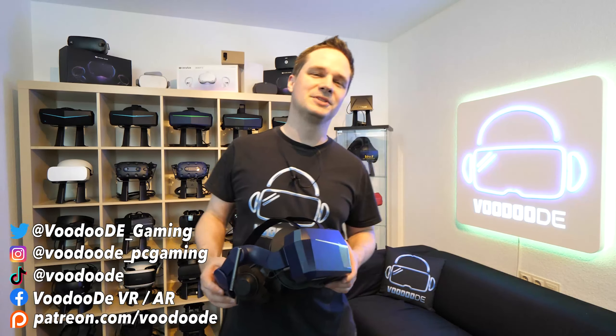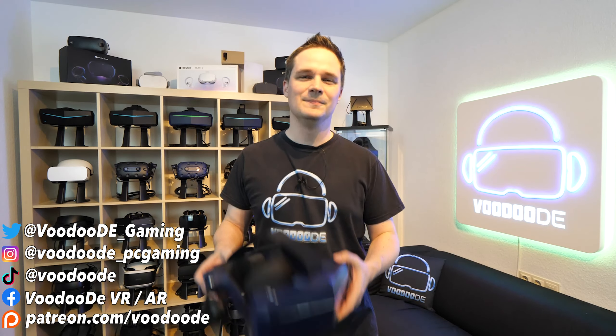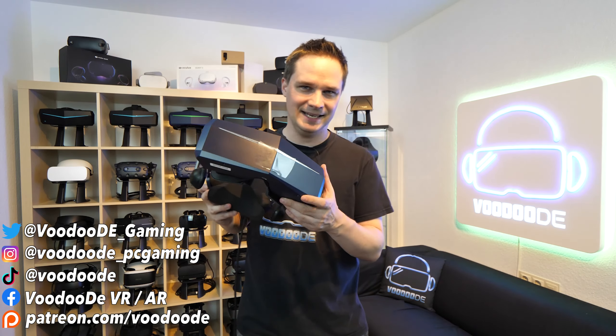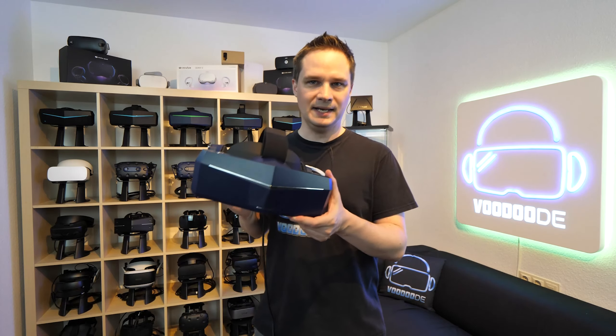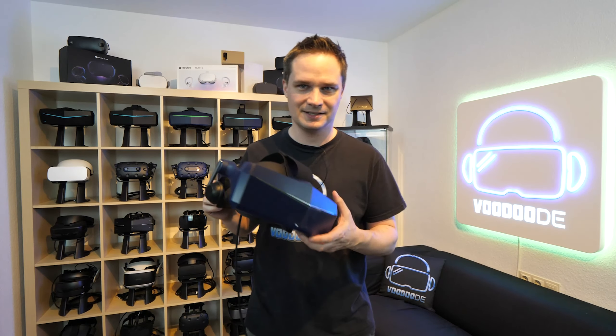Welcome back to virtual reality. My name is Thomas and you're watching Voodoo.de VR. Look at this — this is the Pimax 8KX, and today we will try the new 120Hz mode of the Pimax 8KX.